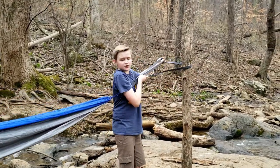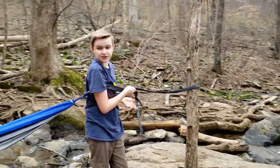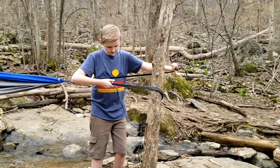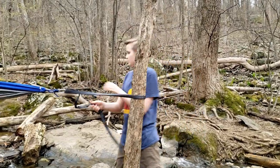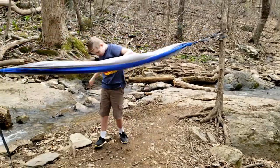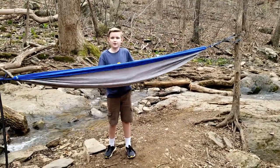You don't want to attach it too low on the tree because you don't want the hammock touching the ground. And that's how you set up the hammock! Now I'm going to jump in.